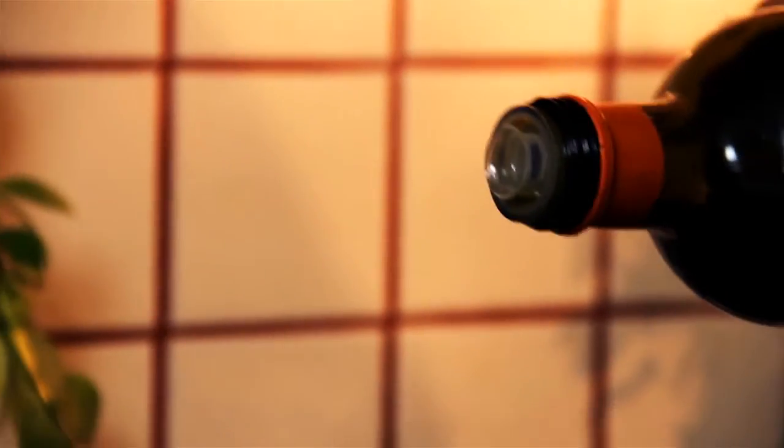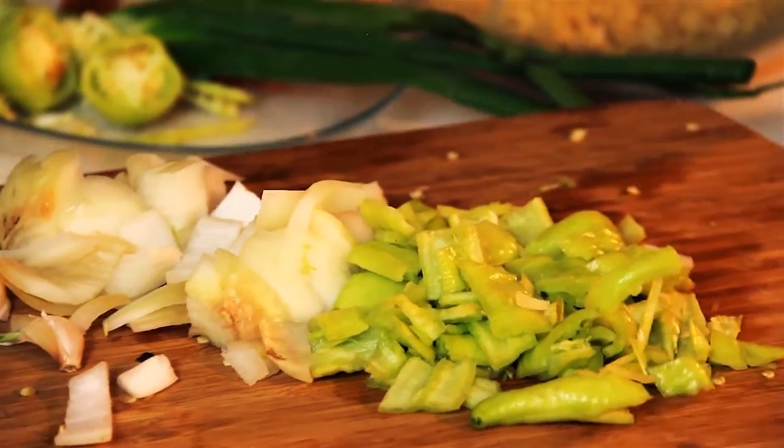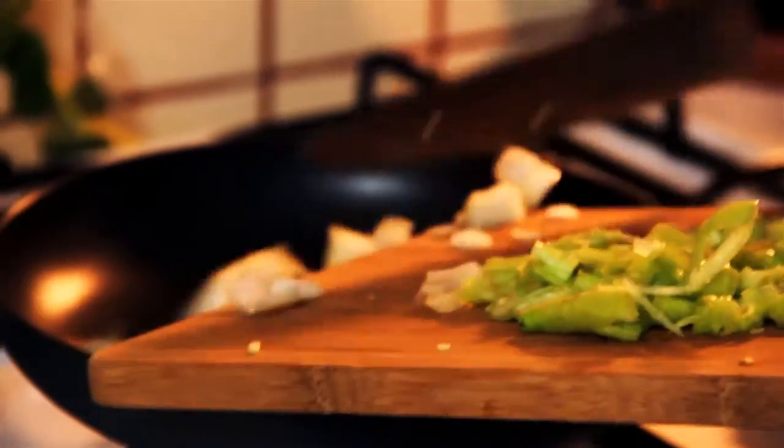We're gonna add about two tablespoons of olive oil. The pan should already be hot before we add the olive oil, or else the veggies will stick. So we're gonna take our onions and pepper and just put them in the pan.